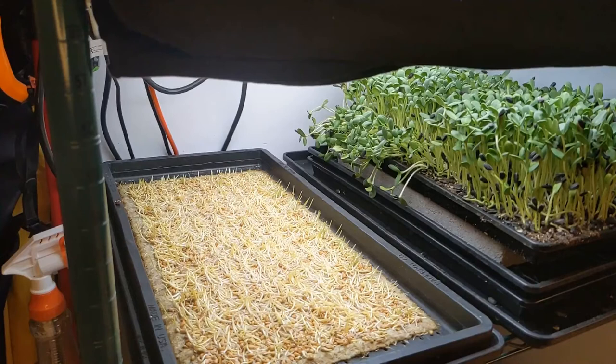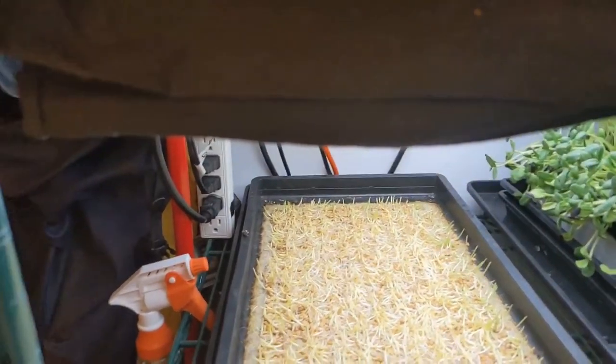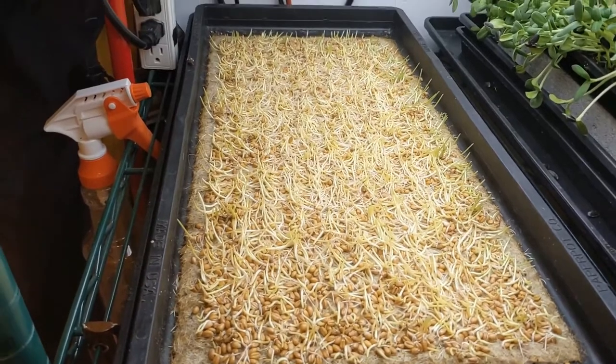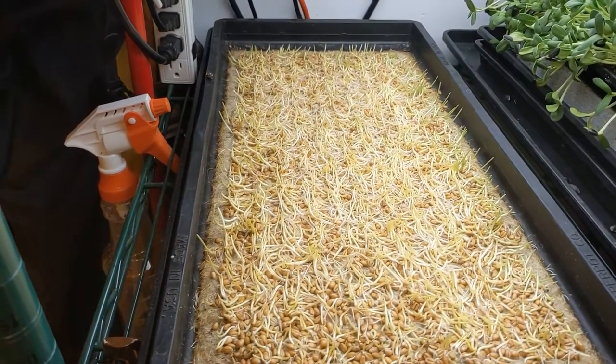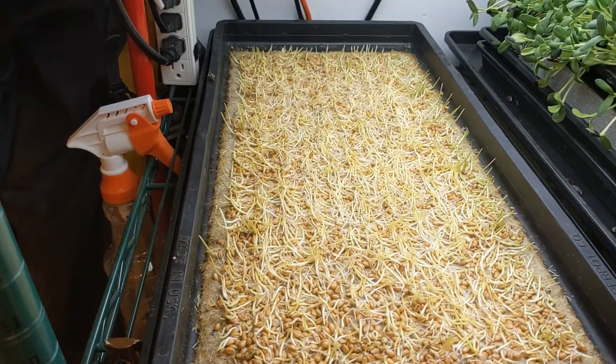So this here is officially Urban Micro's first tray of wheatgrass grown on a fiber mat. I'm going to move in a little closer here to get a look. I'm really happy with how germination looks here, though the growth is a little further behind than I'd like.